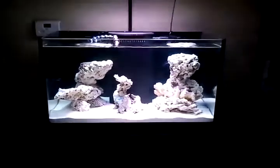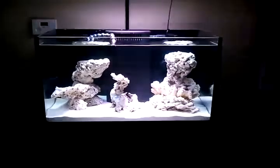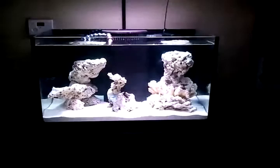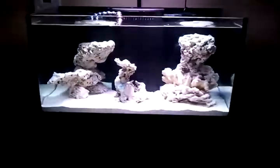Everything is dimmable — you can pick the percentages. You can basically do the same exact thing that a sun would do throughout the course of the day. Pretty user friendly right here. You got your three buttons and a plus and minus to pick from, so it's pretty much a no-brainer when it comes to using it. You just got to figure out how to program it.